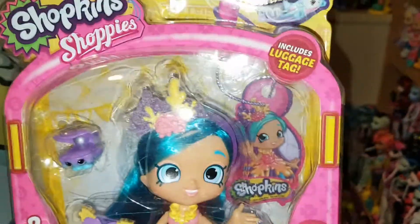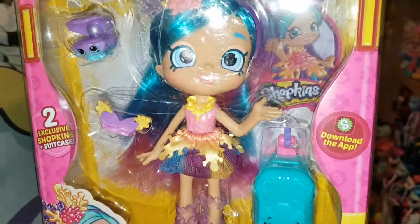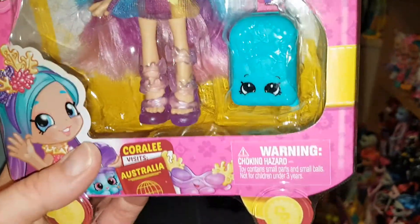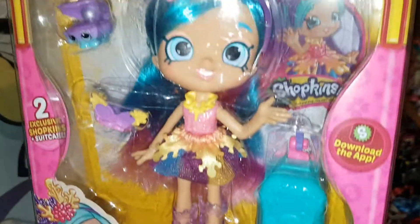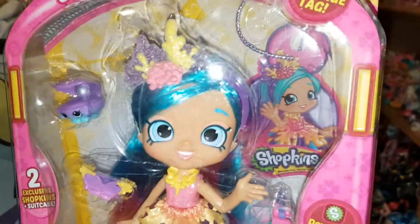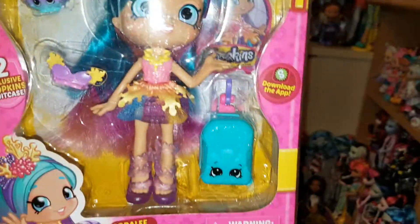Hi everyone, today I thought I'd review this Coralie doll. I've had her in the box for quite a while. I just think she's really cute. I don't think I'd ever be able to get her, but she was a really good price. I've just kind of left her in the box. She's from the World Tour series and she looks really cute.